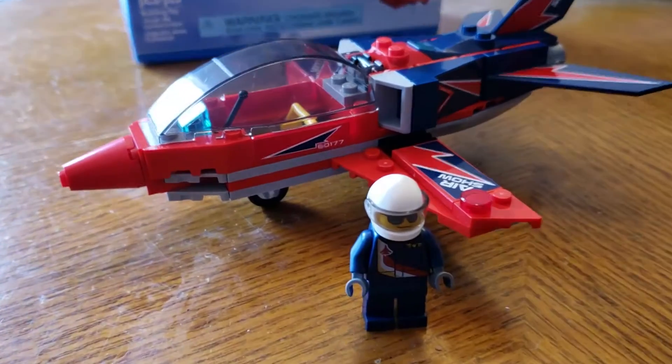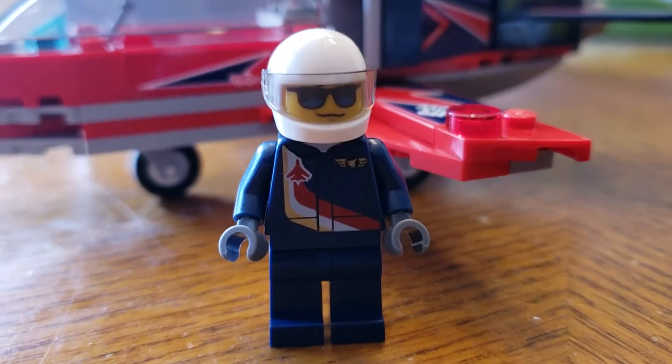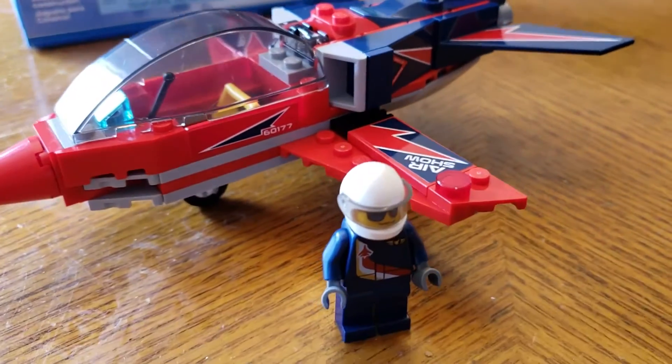All right, so here we have it. This is set 60177, the Airshow Jet. As you can see, we have a pilot and the jet. Let's take a look at each component individually.